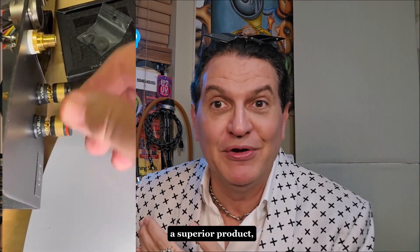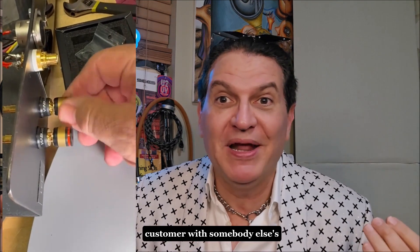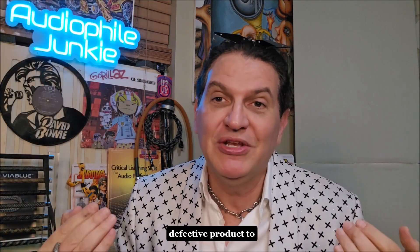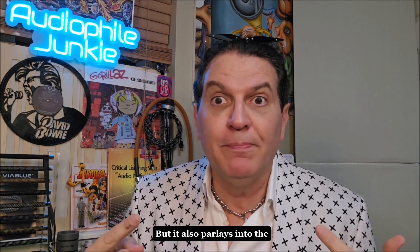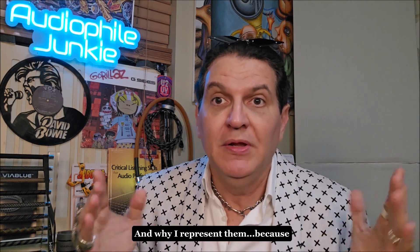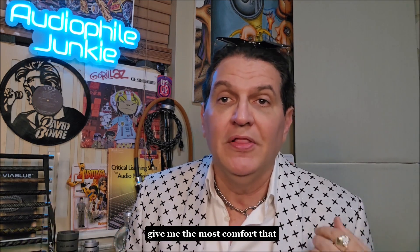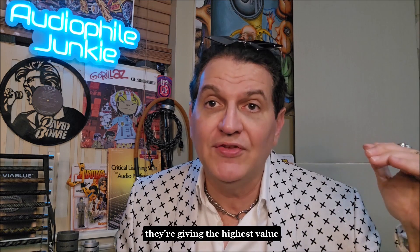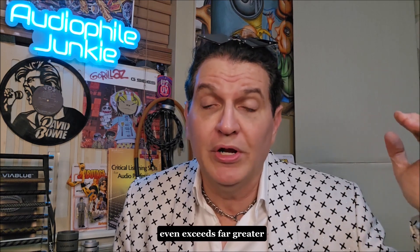That's why these are the companies I represent. Not only do they provide a superior product, but they're actually helping a customer with somebody else's defective product to make sure it works. I'm going to have a whole video on how to change that. But it also parlays into the other vendor I represent for cables — Jeff with BlueJeans Cable.